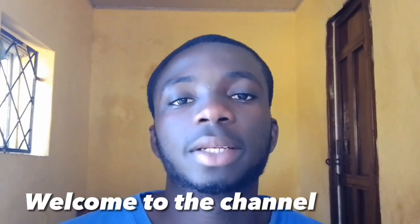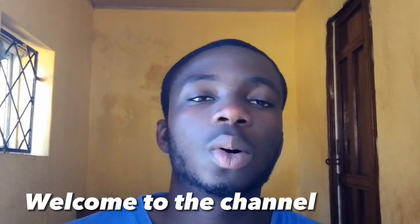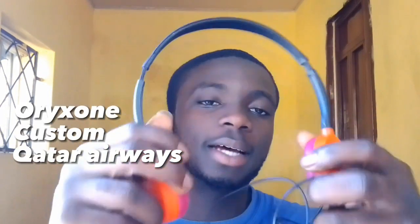What's going on guys, it's your boy. Welcome back to another video here on my channel. If you are a new viewer, welcome to my channel, and if you are a returning viewer, welcome back. In today's video, we'll be looking at the Orick Zone pair of custom cutter airways headphones.